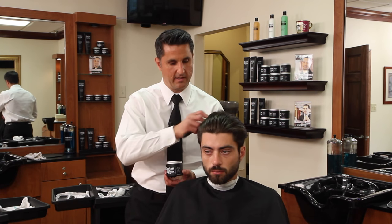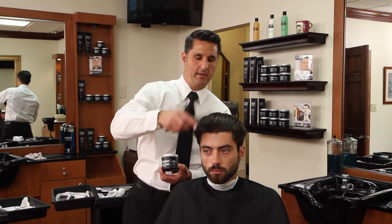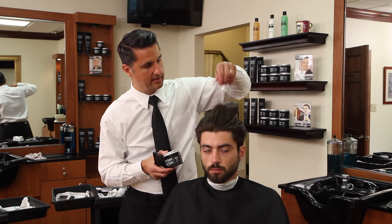Now we've finished blow drying the hair. We have it blow dried all straight back, and that's why we wanted to leave the hair so much longer on top and longer in the front — so that hair would stay back.